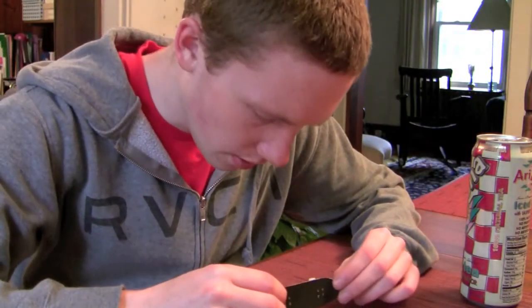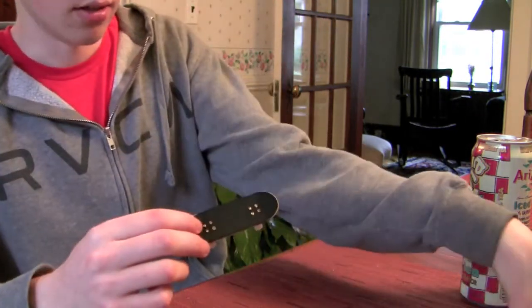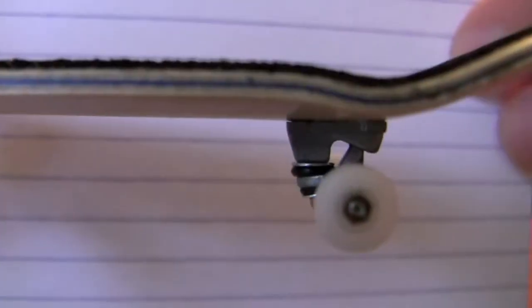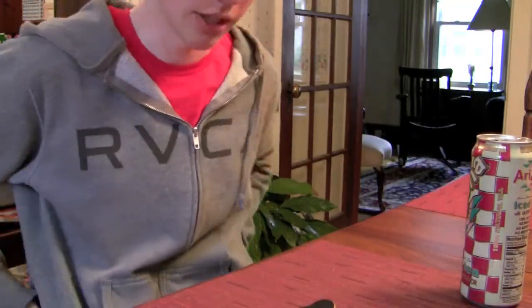The deck is five plies. The two outer plies are maple — or some kind of wood, I think it's maple. And then in the middle is a blue ply, which is pretty cool. It has a really cool look to it.